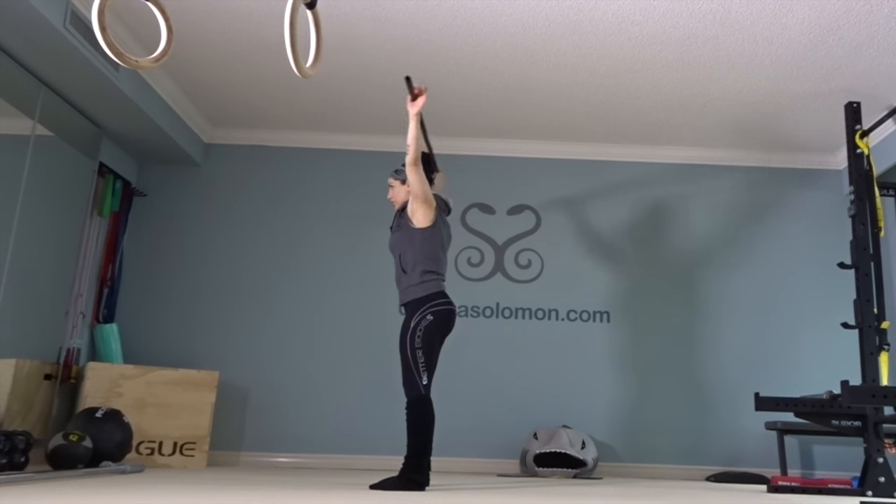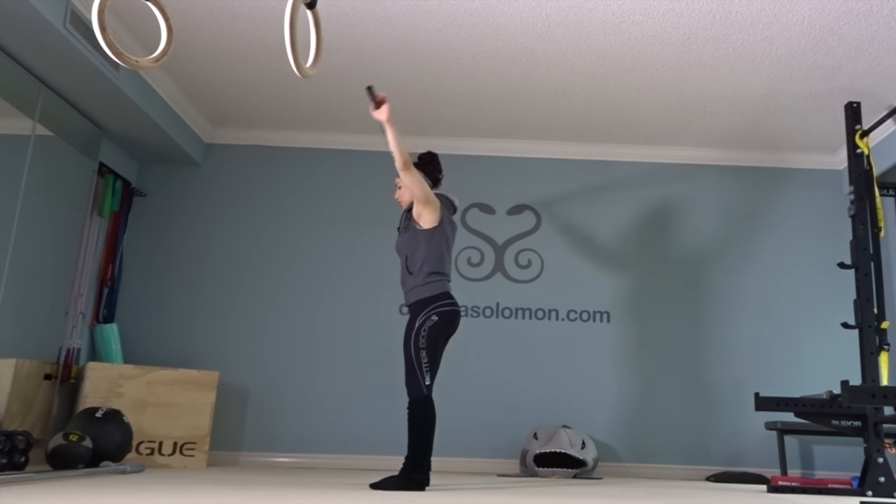Moving along to the upper extremities — wall slides to improve shoulder mobility and scapular stability. I'm seated with my low back pressed against the wall and I don't let my rib cage flare up, I'm keeping it down. It's a lot harder than it looks, at least it is for me. I often use the PVC pipe to help me with my shoulder mobility.